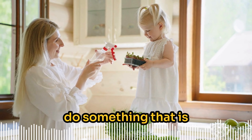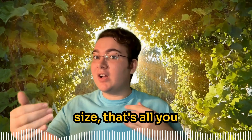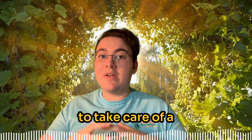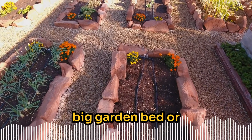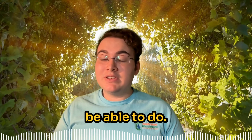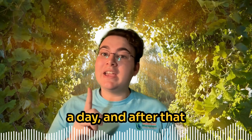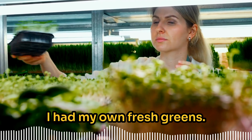Since microgreens are so nutrient dense, they really became a vital part of my nutrition and getting healthier. I know they made a huge difference in where I am today. Because I was in a place where I could barely get off the couch, doing a whole garden would have exhausted me. I had such achy joints I could feel every single joint in my finger. Being able to do something so low maintenance — just that tray size — was something I didn't think I would be able to do.